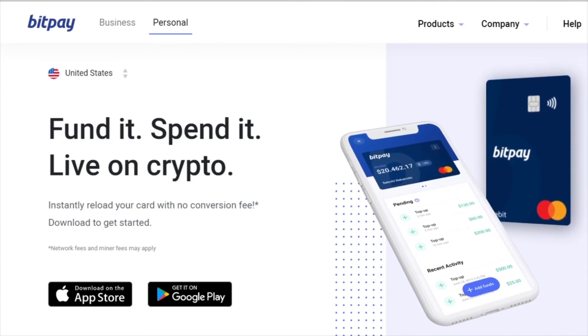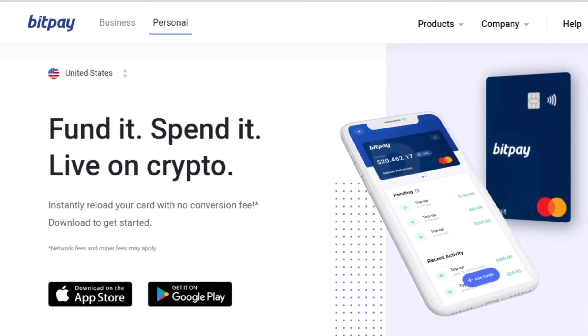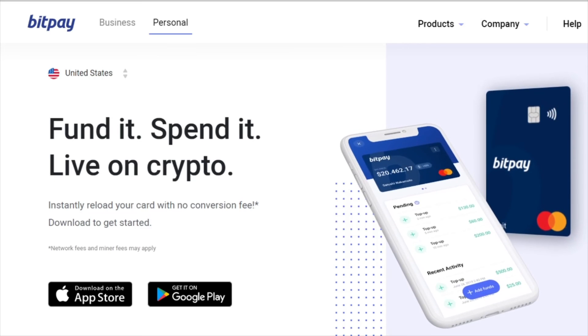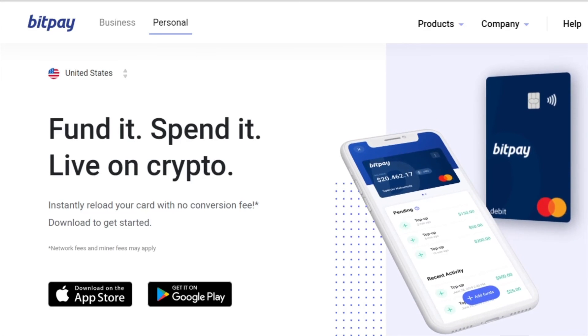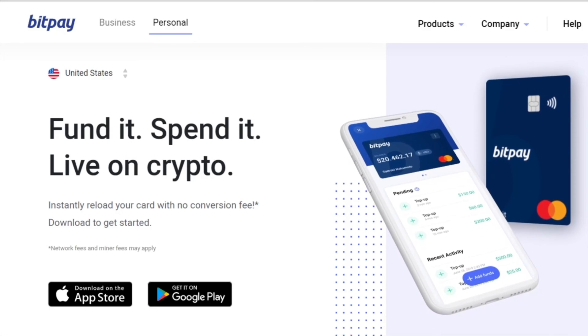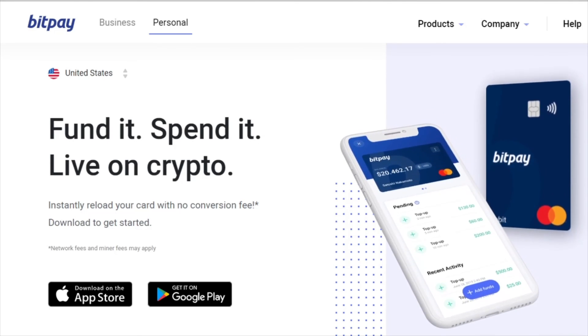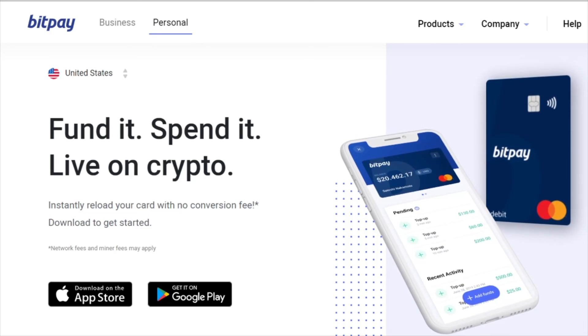I recommend you to get a BitPay card. Thank you for tuning in to Pikachu channel. God bless. Please like and subscribe.